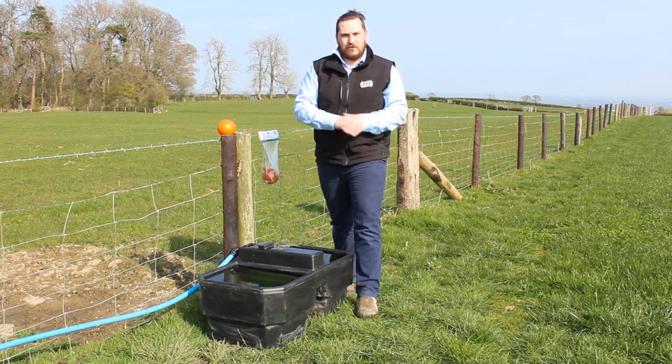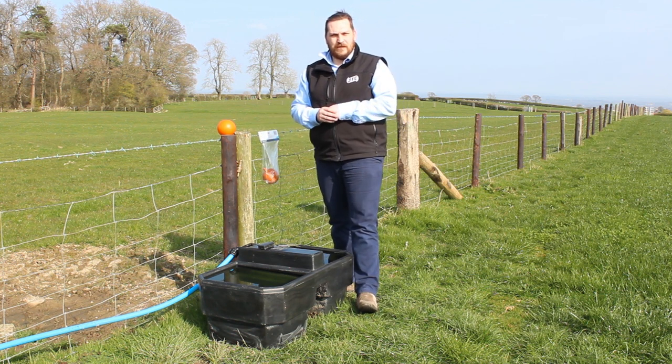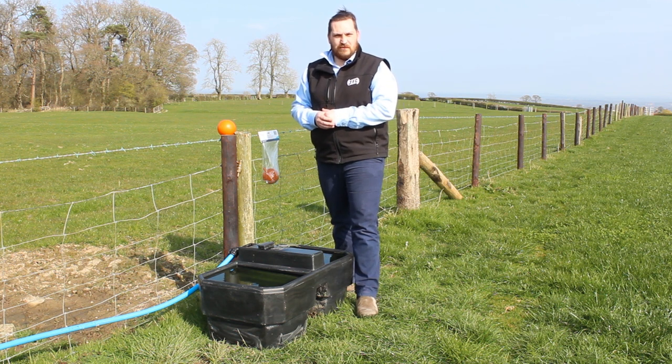Poaching of the ground — check around the ground of the trough, make sure there's no poaching, and straighten up if need be, as that will affect the orientation of the valve as well.